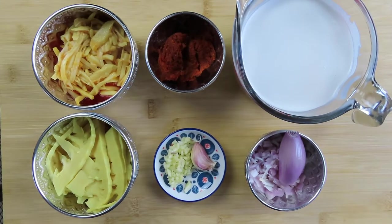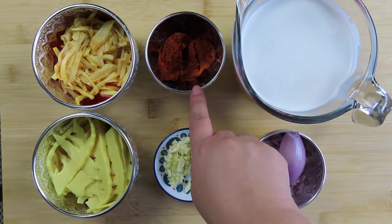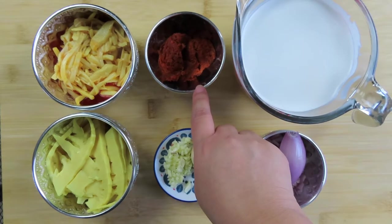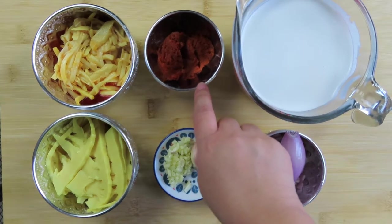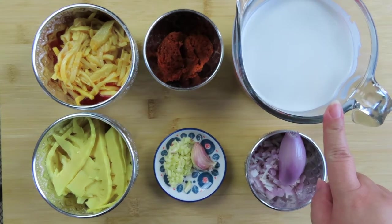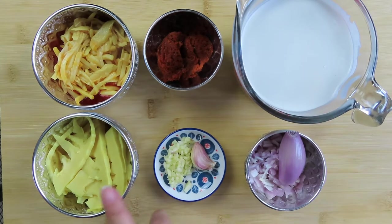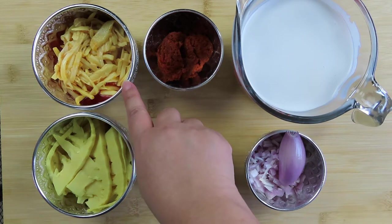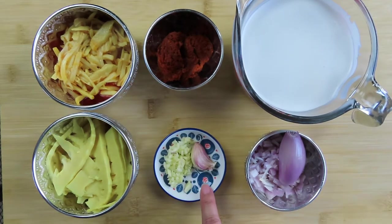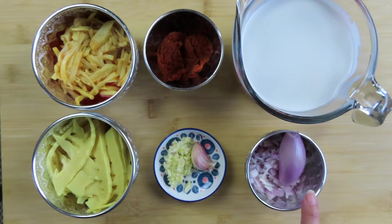For the curry sauce, you need two tablespoons of red curry paste — I'm using the Maploi brand due to no sugar in the ingredients — 16 ounces or two cups of coconut milk, one cup of bamboo tips, one cup of bamboo shoots in chili oil, three cloves of garlic minced, and one half cup of onions or shallots minced.